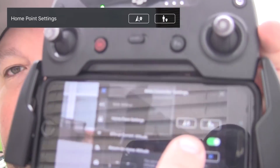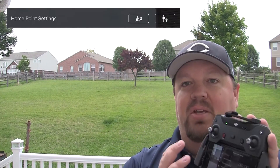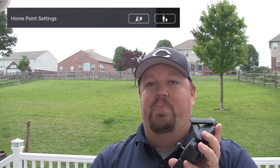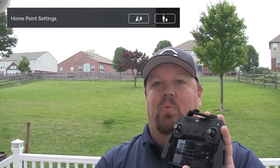The other important piece of return to home is that it needs to know where home is. When you first turn on your Spark, you want to wait for it to tell you that it has marked its home location. Generally, 99% of the time, you do not want to take off until it has marked the return to home location. You can go into the main controller settings, and there are two settings to determine where the home point is recorded.